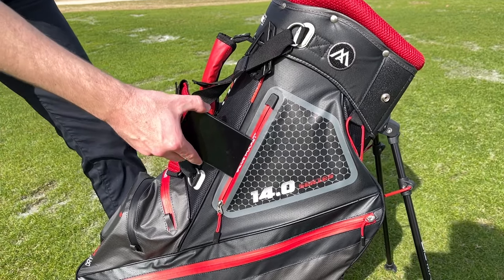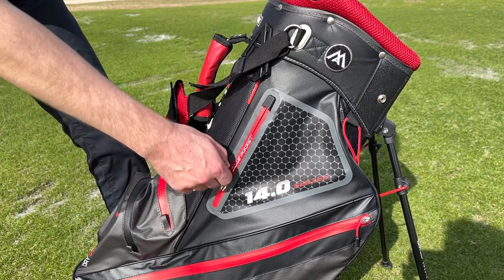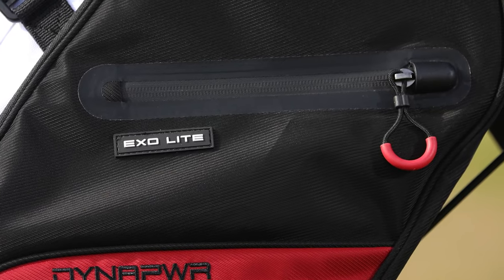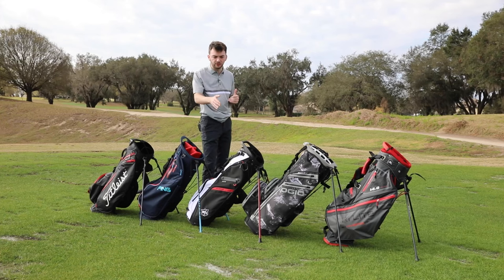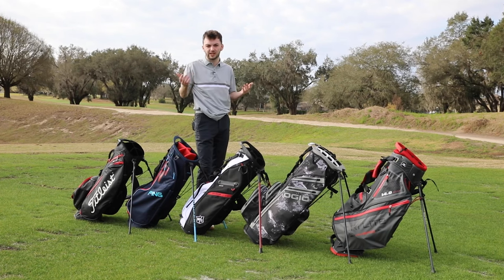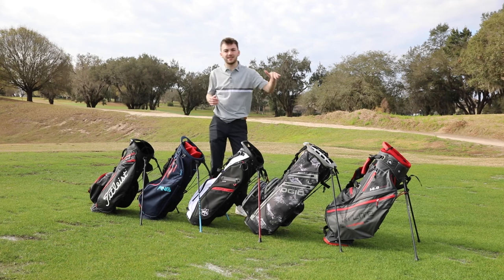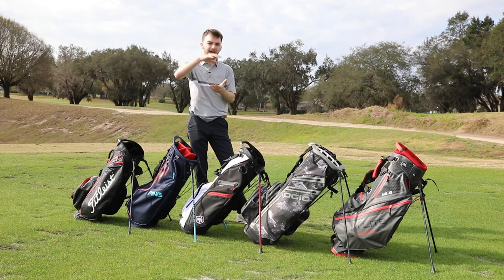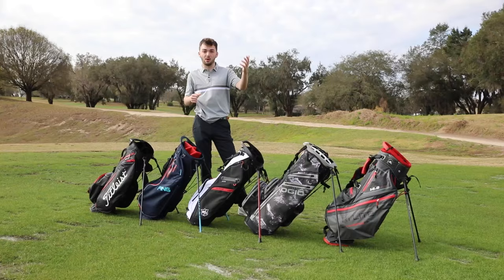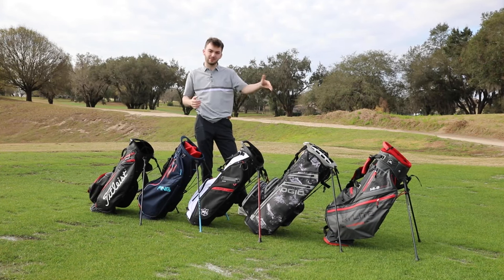All eight bags featured in this video have got valuables pockets. Often, even in non-waterproof bags - the Wilson being a good example - these are waterproof and seam sealed, which is really impressive so your valuables will be safe. These pockets are often lined with velour or some sort of fleece which stops your phone scratching - really nice touches. A great feature in the Big Max and the TaylorMade FlexTech is how versatile they are - they use a base that allows them to easily be attached to a golf cart, push cart, electric one, or a buggy. So if you tend to carry and also use a trolley, I would recommend something like that.